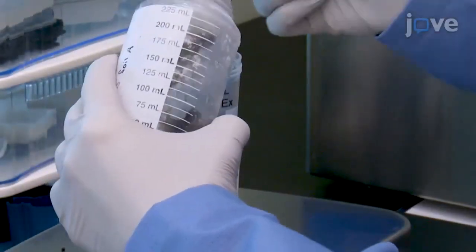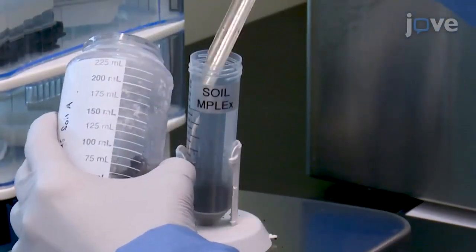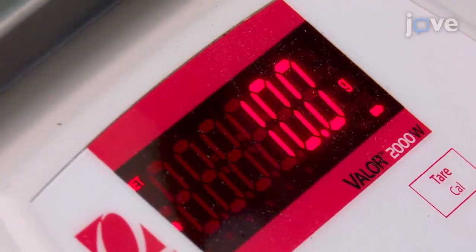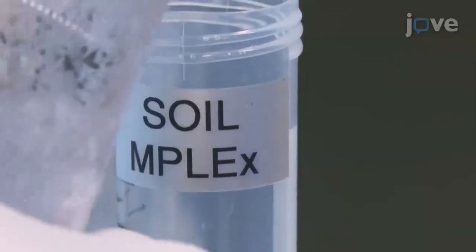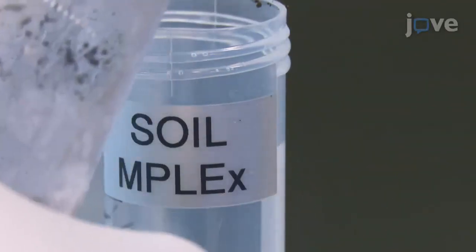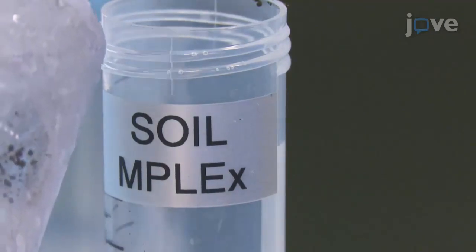To begin, for each 20-gram soil sample, weigh 10 grams into two separate 50-milliliter methanol-chloroform-compatible tubes. Use plastic tubes made from PTFE, as chloroform will leach most plastics, contaminating the samples.